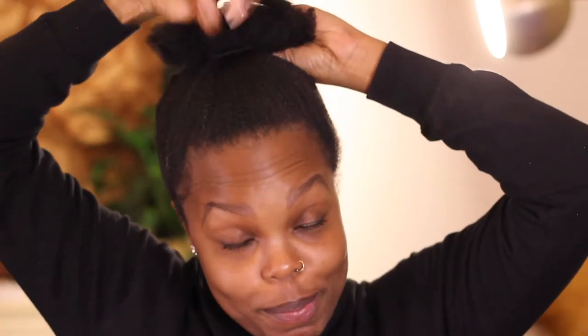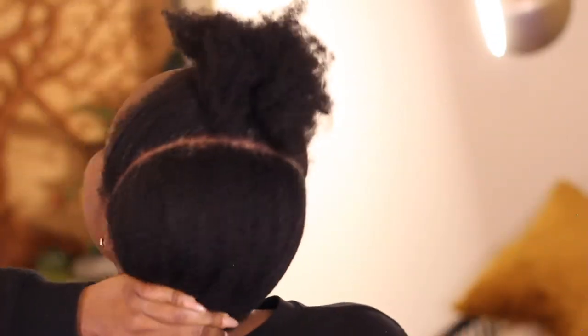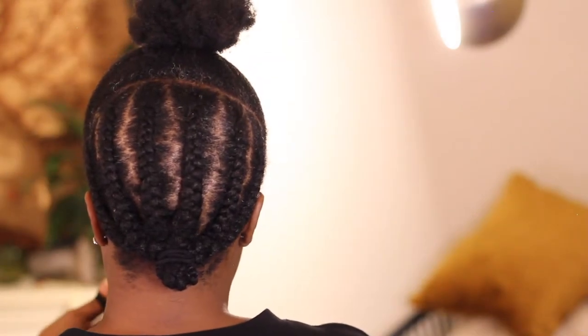First, I just co-washed my hair and I'm going to start off by parting my hair — you want to get the base of your style situated. I'm back, I've parted my hair as you can see. Don't worry, the braids don't have to be perfect, as you can see here.